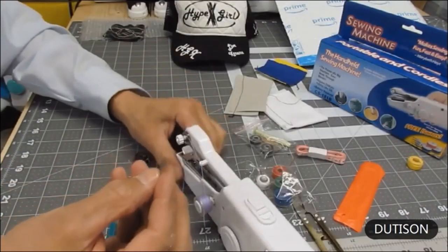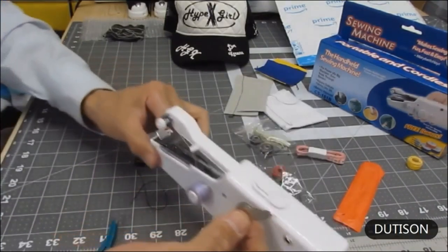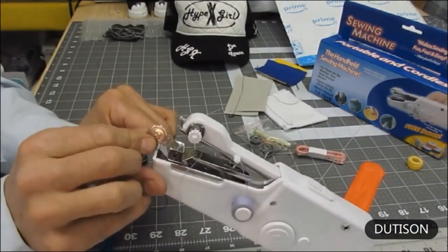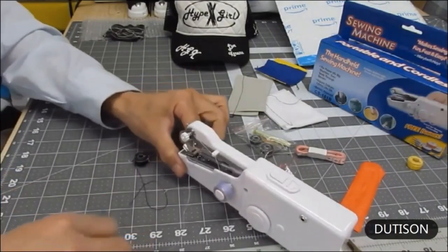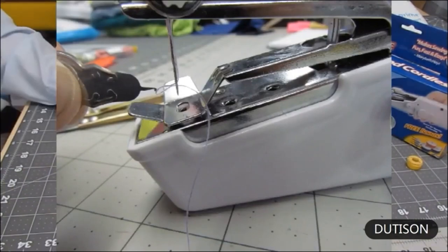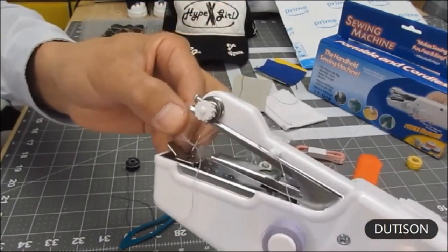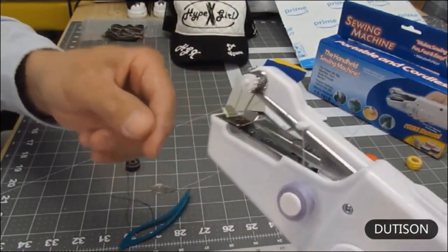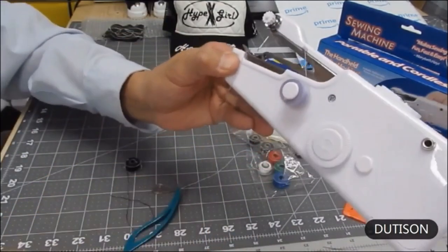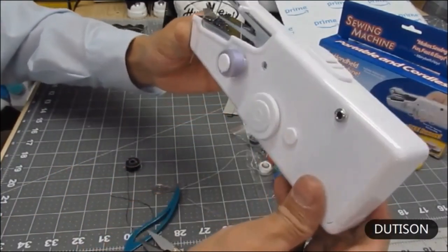Inside your kit you get a threader with a tiny hook on the very end. That hook points downward and you put it through the front of the needle. Take your tweezers, grab the thread, make it go underneath that little hook, and simply pull the thread right through the hole. Let that run down on the outside of the bobbin about two inches, then cut it off with your snips. You are ready to sew.